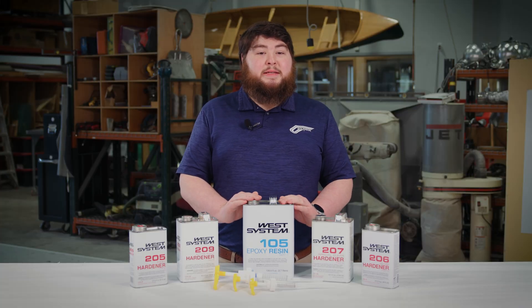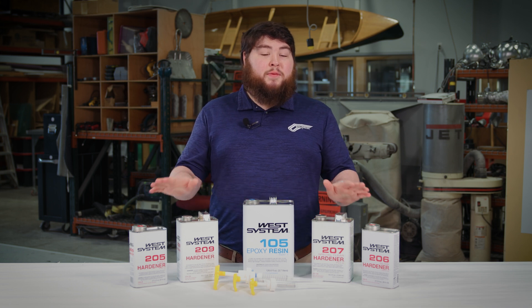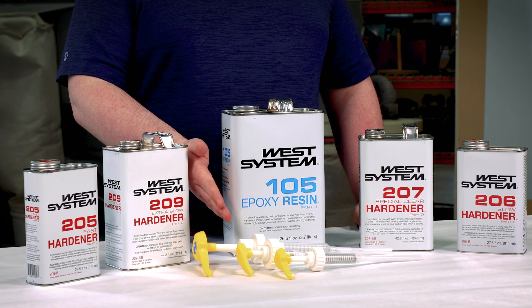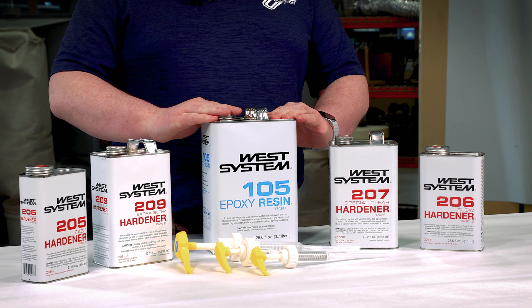The 105 Resin is the backbone of the system and everything else is based around it. It's mixed with one of our four hardeners. We recommend using the 300 mini pumps to help maintain proper ratios. Choosing your resin is easy — there's one choice: the 105 Resin.